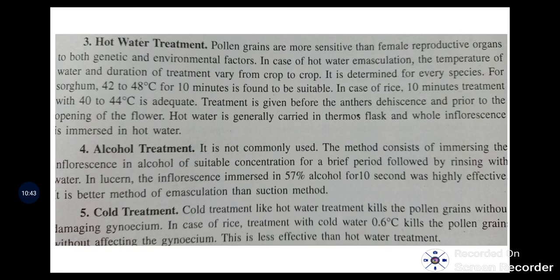Alcohol treatment is not commonly used. Here, the inflorescence is immersed in alcohol of a suitable concentration — generally 57% alcohol for 10 seconds. It is highly effective, even better than the suction method. Next is cold treatment, which is similar to hot water treatment but uses cold water. For example, in rice, 0.6 degrees Celsius has the power to kill pollen. However, cold treatment is less effective than hot water treatment.